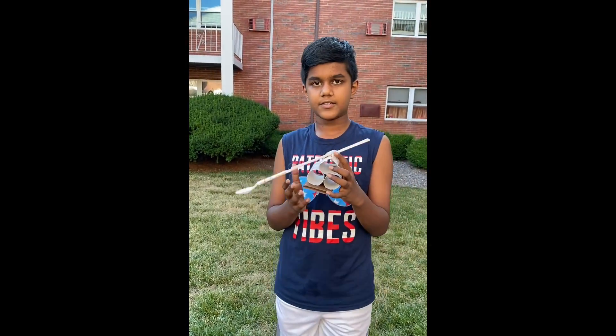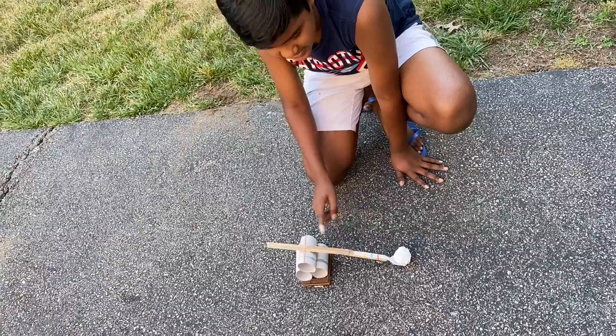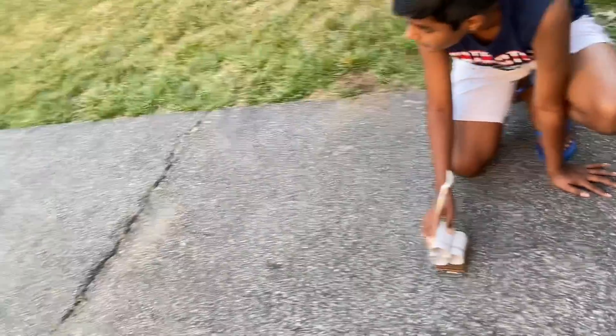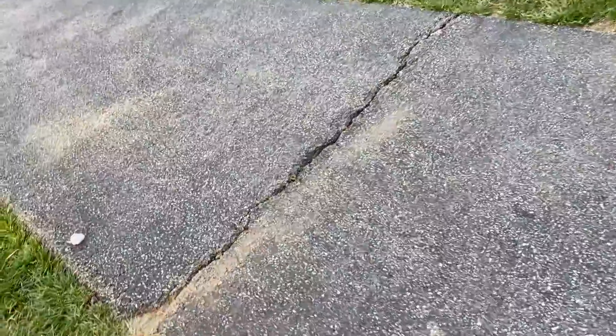Now I'm going to show you how it works — I'll change the position of the stick and see how far it goes. So if it's like this, it goes that far.